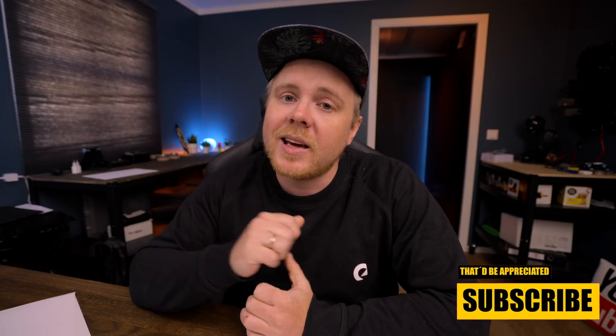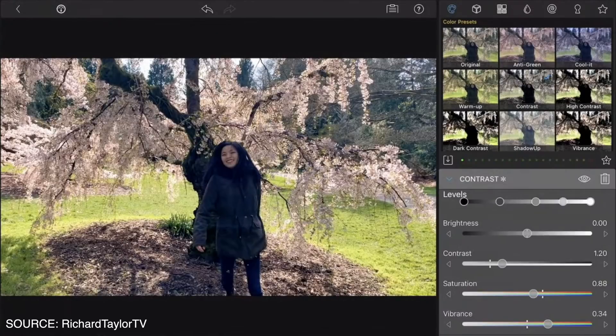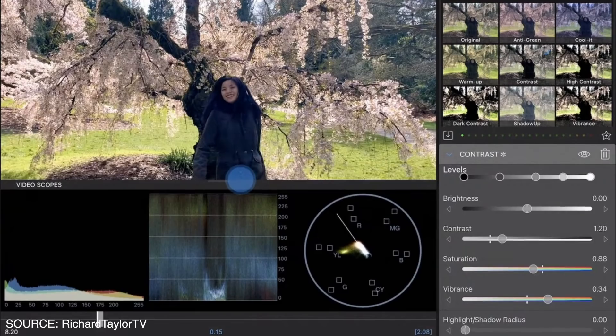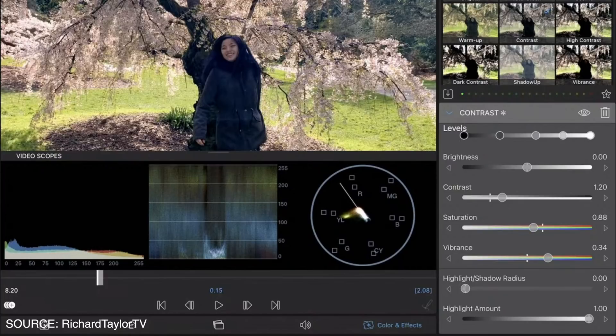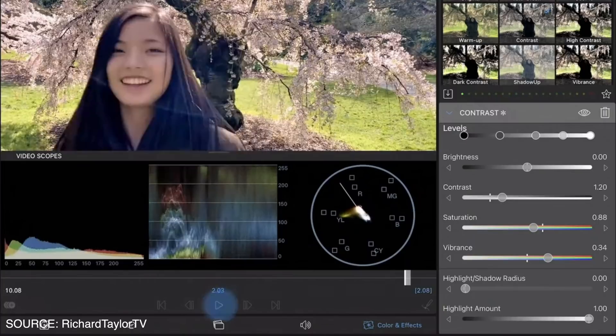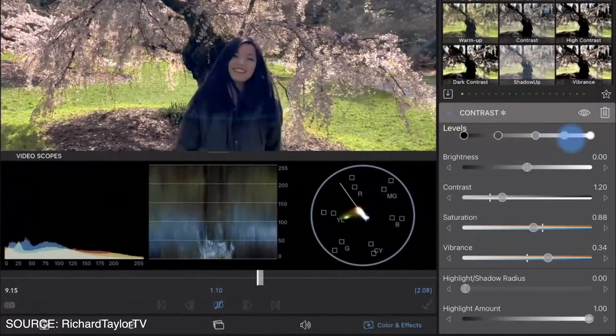Another thing in the paid pack is video scopes — which is a bit of a bummer since I was hoping they'd be free. With scopes, you'll be able to resize them within the color and effects section for more accurate color correction and grading. The scopes shown are histogram, waveform, and vectorscope. These will be editable — you can choose to display the full area as one scope, or select two out of three, such as just vectorscope and waveform.